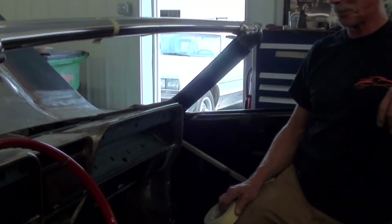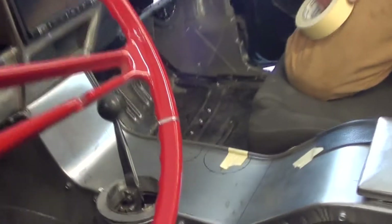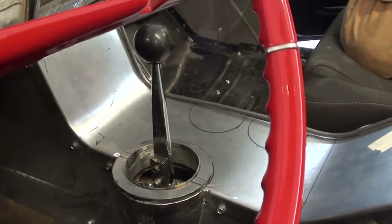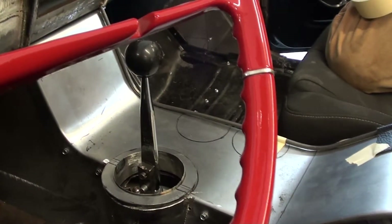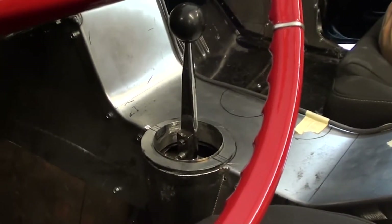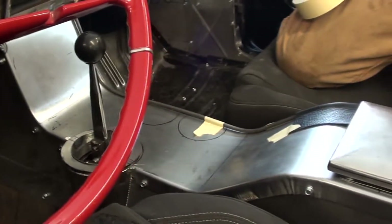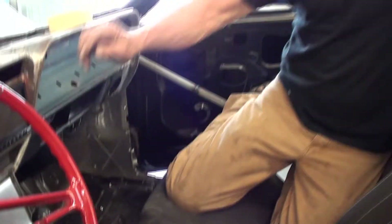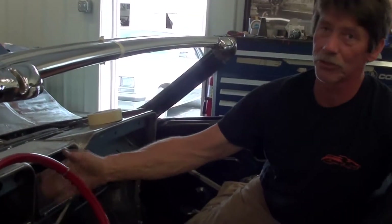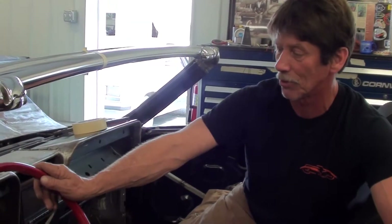That'll all be leather covered. And if you'll notice, he's actually built that console around the shifter, because on this particular transmission all the shifting mechanism is off to the side. Very nice. Everything had to be changed as far as the steering geometry and the steering column, because it's a rear steer behind the crossmember with the Roadster Shop chassis, and the original steering column is up in front of the crossmember.